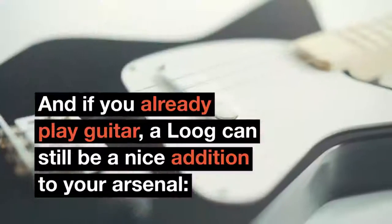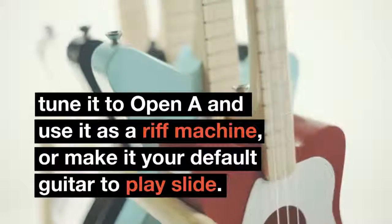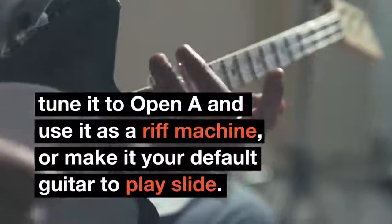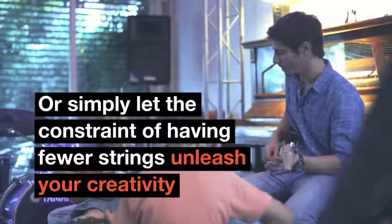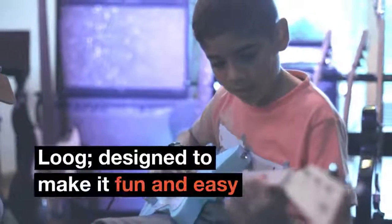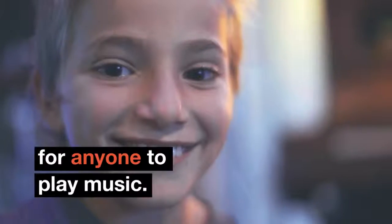And if you already play guitar, a Lug can still be a nice addition to your arsenal. Tune it to open A and use it as a riff machine, or make it your default guitar to play slide, or simply let the constraint of having fewer strings unleash your creativity and take you to new musical places. Lug — designed to make it fun and easy for anyone to play music.